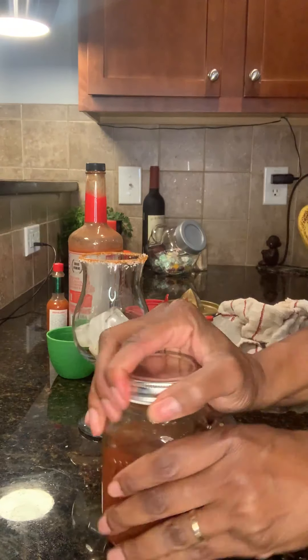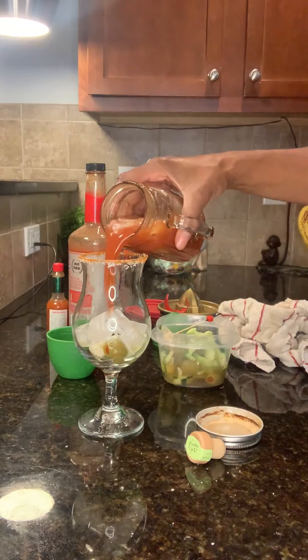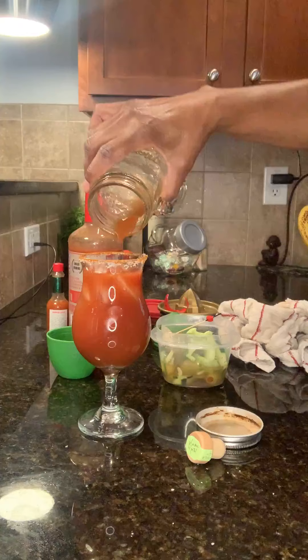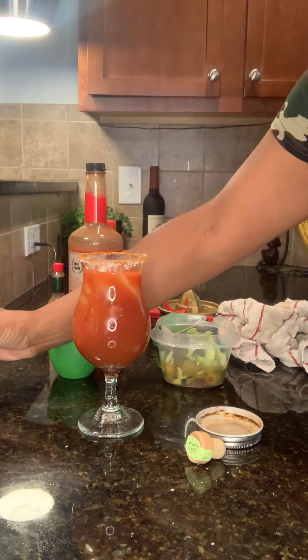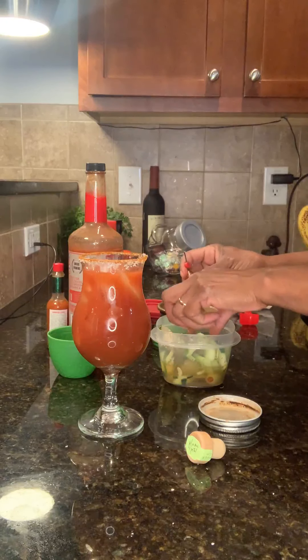I don't care if it spills — you're going to have a vegetable treat on the bottom. And we can never forget to garnish with veggies.